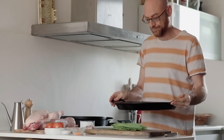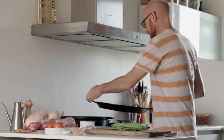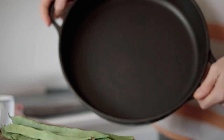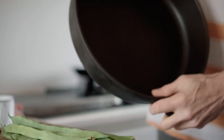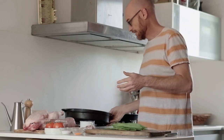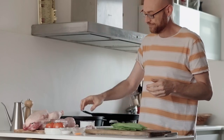To make a paella, the first thing you need is a paella pan — this is what we call a paella. If you're not in Spain it is very hard to find, so I propose this pan with high edges and quite large. With this we are going to make a paella for two.